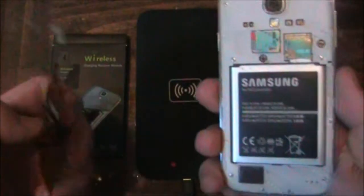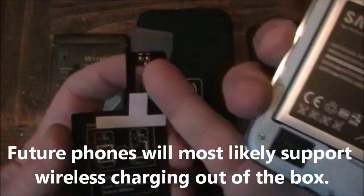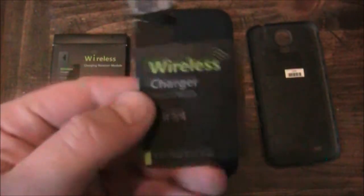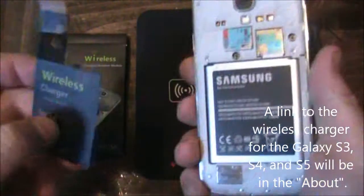To enable wireless charging, you have to have a wireless charger like this. It has two pins that sit right there, and those two pins line up with the two pins on the phone. If you order this, you have to get one that's made specifically for your phone — in this case, this one's made for a Galaxy S4, which is what this phone is.